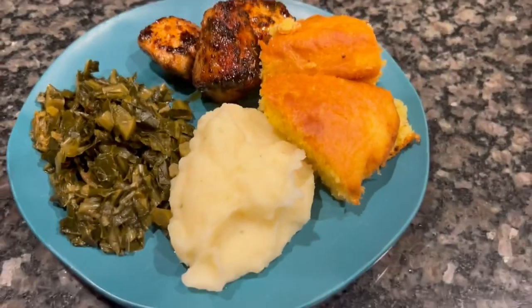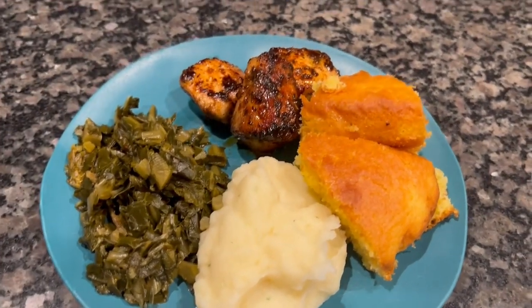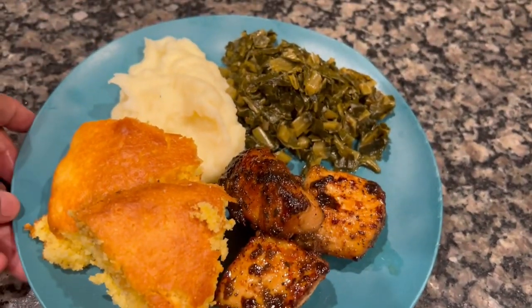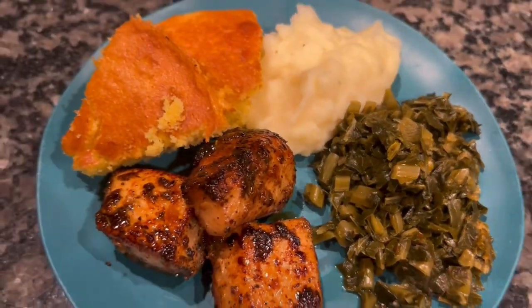You can use salmon, you can use tilapia, any fish that you want. We went with mahi mahi because it is a thicker cut and you get more. So let me know how you guys liked it — enjoy!